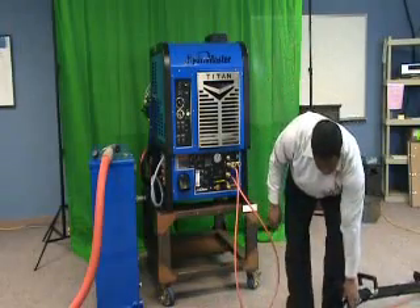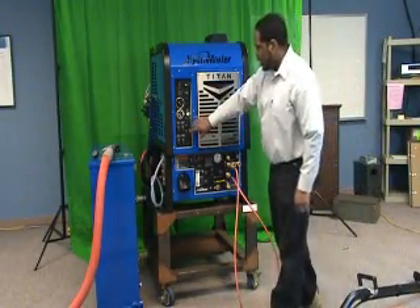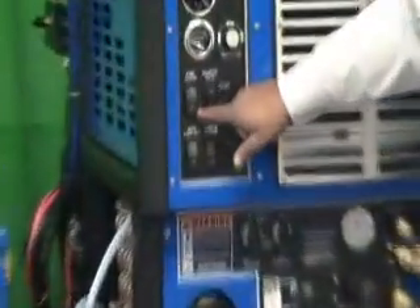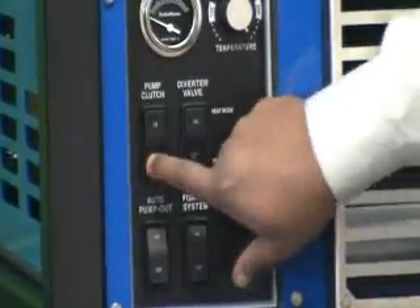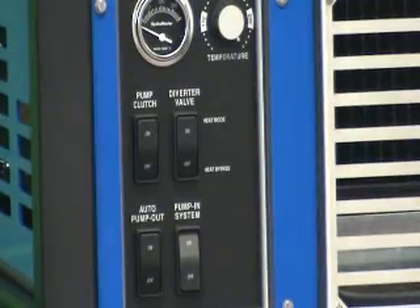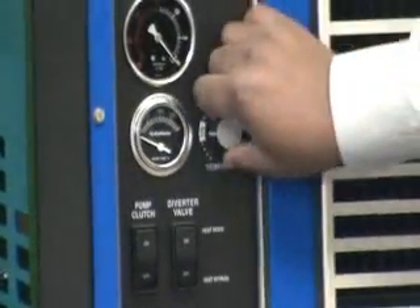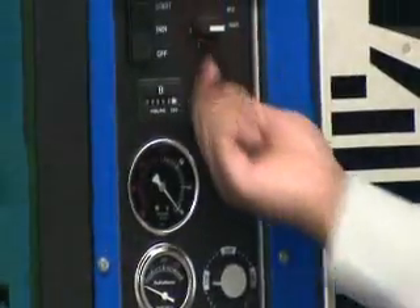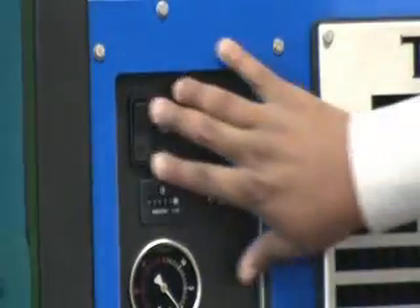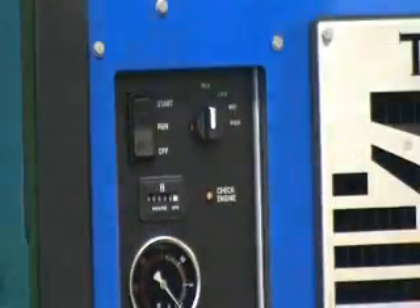Once you have that connected, you can set this aside. Make sure your divertor valve is set to heat bypass, so switch it off. Your pump clutch should also be off. And if you're using an APO, chances are it'll be off anyway because you haven't vacuumed anything, so there should be nothing in your carpet tank yet. Set your heat setting to low, make sure your throttle valve is set to idle, and once you have all of those set, go ahead and start the machine by pressing the start button.